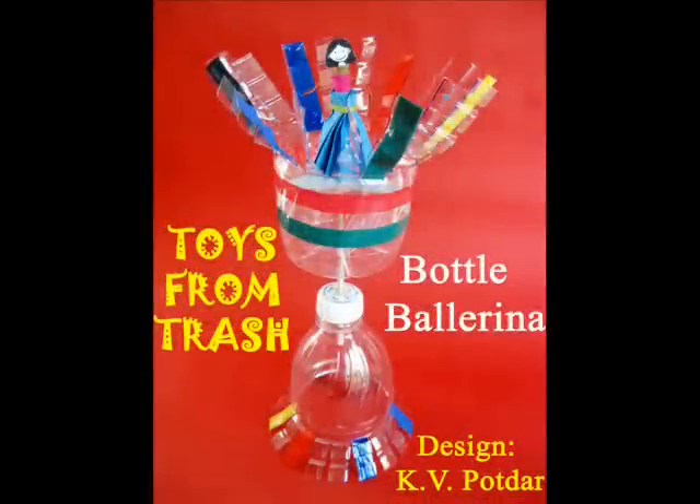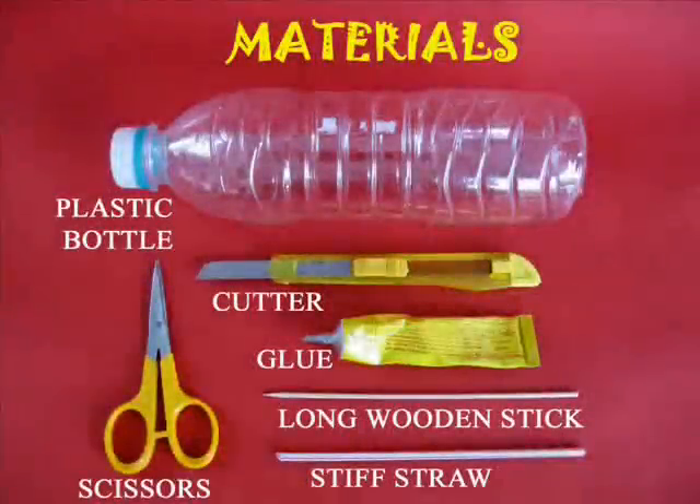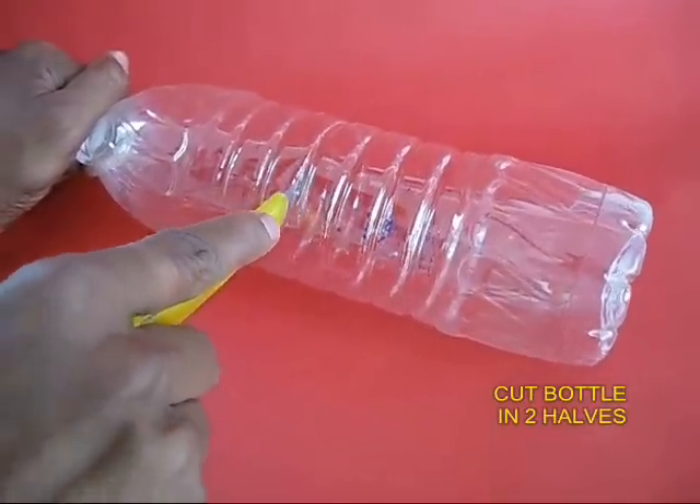This is an extremely cute model of the bottle ballerina. You would require an old plastic bottle, a cutter, glue, a long wooden stick, and a stiff straw.